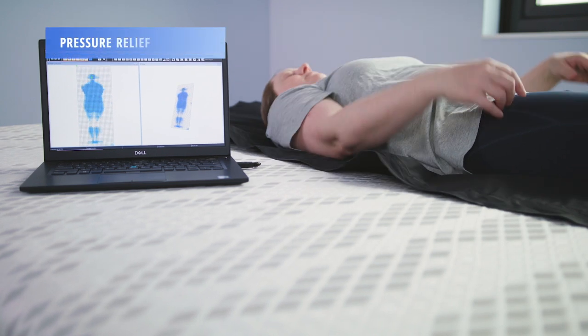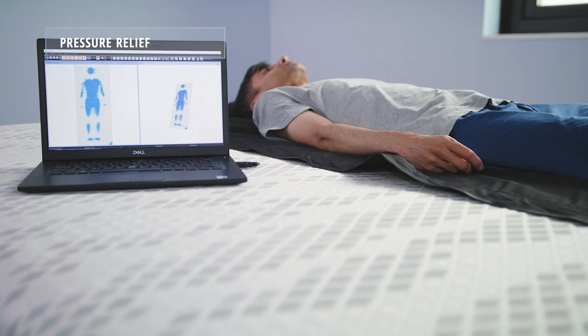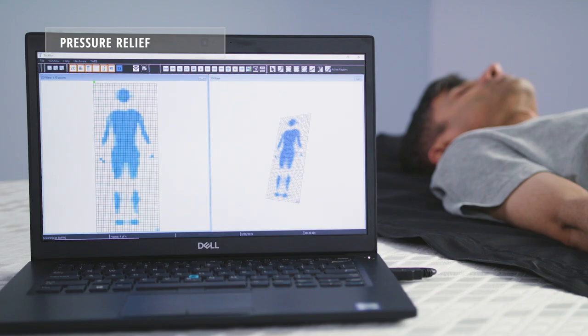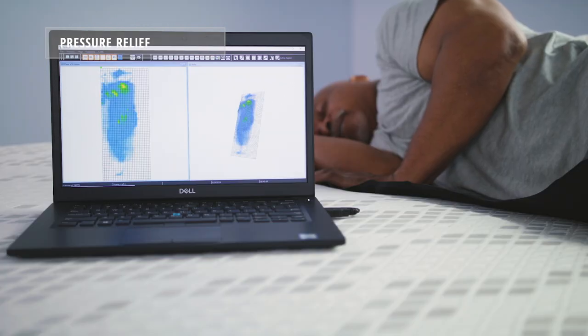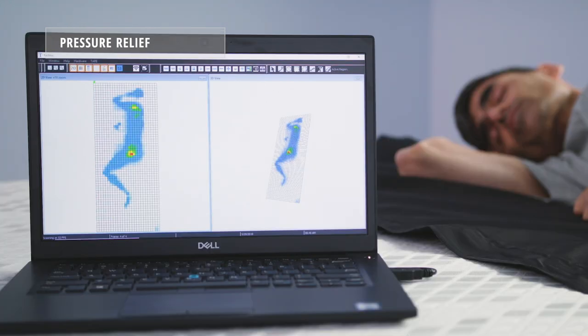Using our 2D and 3D pressure mapping tools, we're able to tell how much pressure the Propel can relieve from a sleeper. There was some pressure on the shoulders and hips of Alandris and Athena when sleeping on their side, and some peaking when Sid was sleeping on his side. Sid's peaking can be attributed to a sharp frame and not the performance of the mattress.